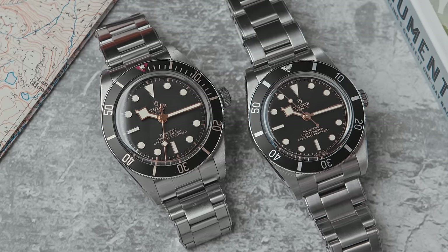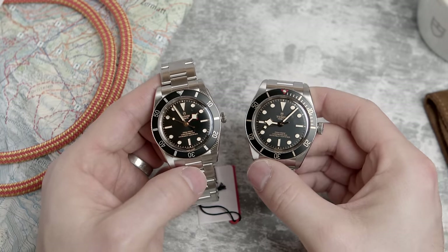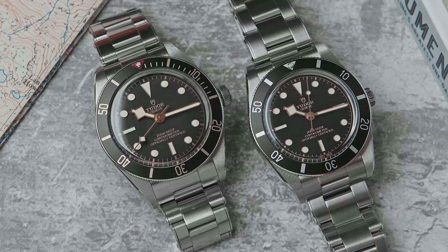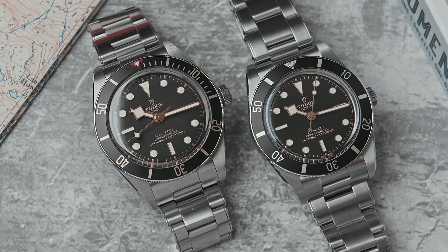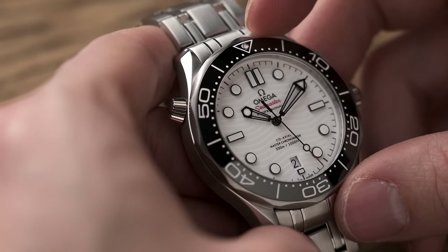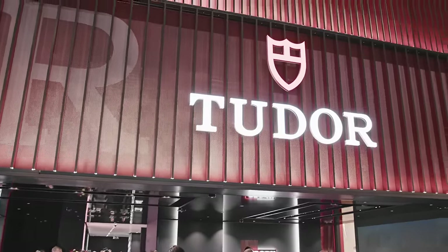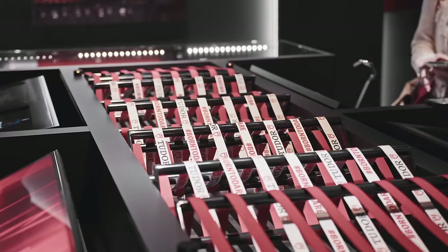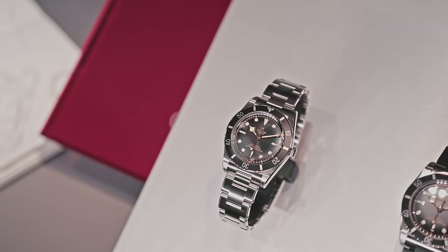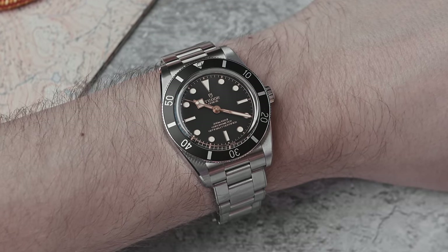It's only two millimeters smaller than the Black Bay 58 in width, but the BB58 was already a small diver at 39 millimeters — 37 millimeters is a significant reduction, especially against the standard submariner at 41 or Sea-Master sizing. When I first saw this watch at my Monday appointment at Watches and Wonders, it felt tiny. I thought it might be a bit of a flop — but then I tried it on the next day.